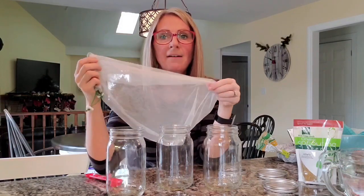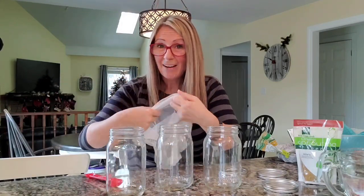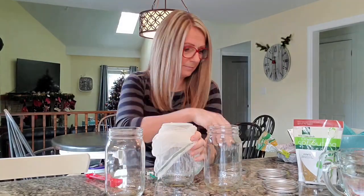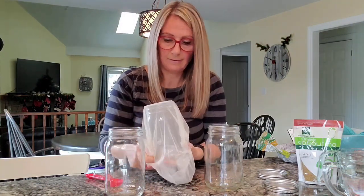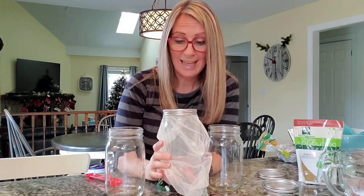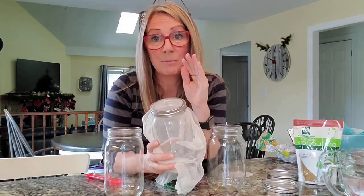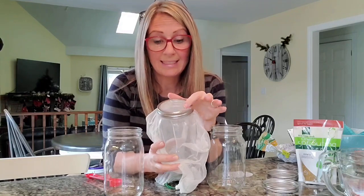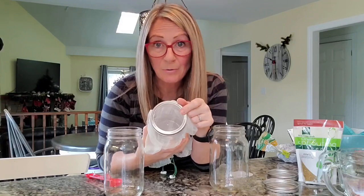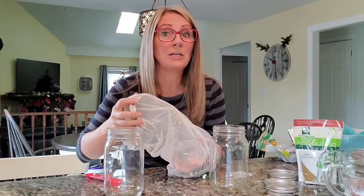One alternative is these mesh bags from the produce section — I think it was three to a package for about $4.50. You can just put one over top of your jar and turn your ring on, and you've essentially created the exact same thing as the mesh lid. That will prevent your seeds from draining out when you drain the water. You can also take a regular canning lid, put small nail holes in it, and put it in your ring — that way your seeds don't escape.